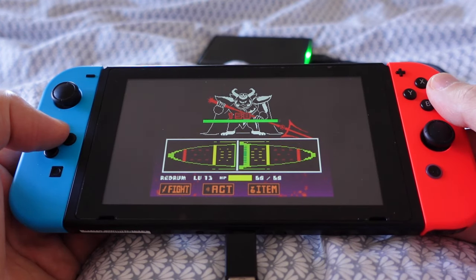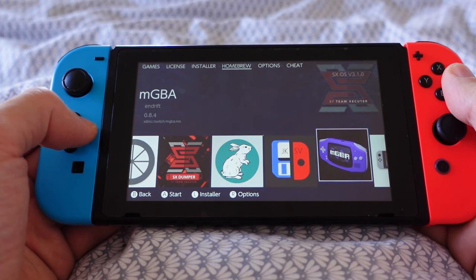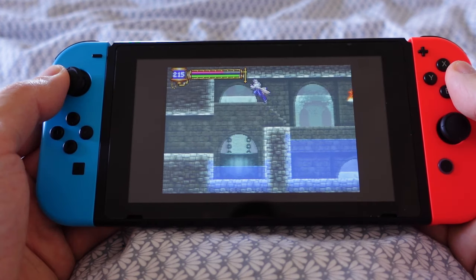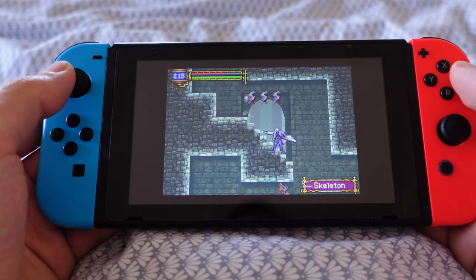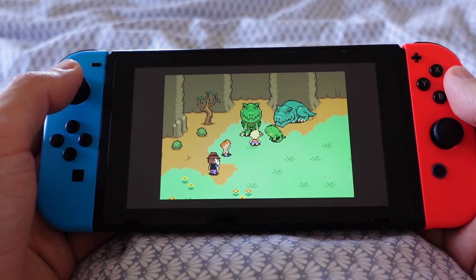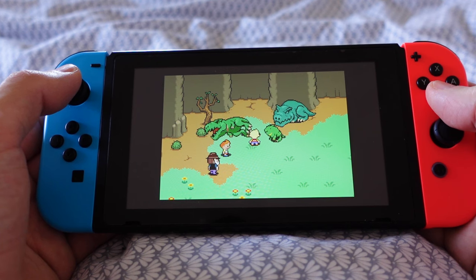It's great that you can save space by mounting on external storage, but you can only do this with older games. When playing ROMs for the Game Boy, Game Boy Color, and Game Boy Advance, I use MGBA. It's a Switch port that launches the games from your custom firmware without having to launch RetroArch and set up cores.